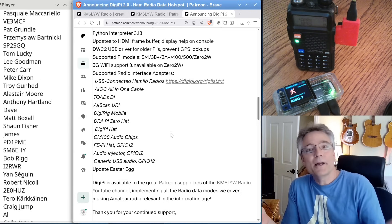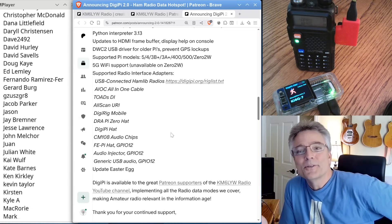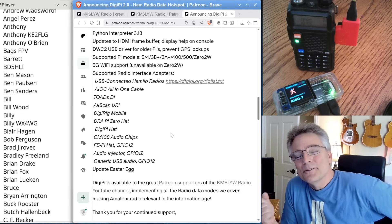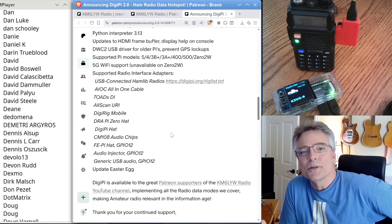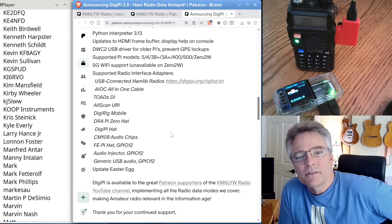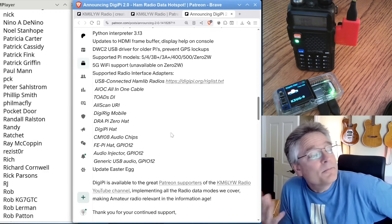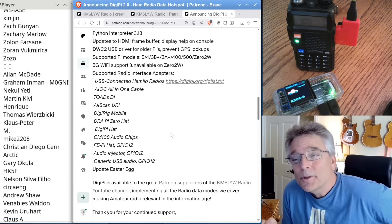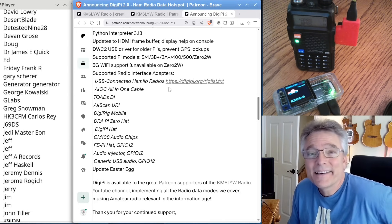Thanks for hanging out with me. The patrons scrolling on the left — there are actually too many to scroll now, which is really humbling. Thank you so much for the support; I really do appreciate it. It keeps me motivated to get this working and to make data modes relevant in the information age. My name is Craig, amateur radio call sign KM6LYW. I'm in California, and I'm clear.